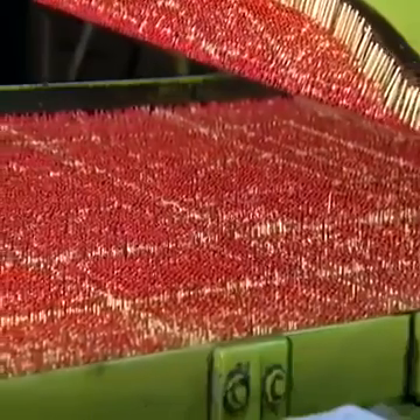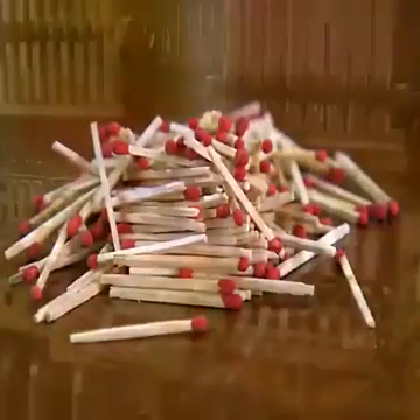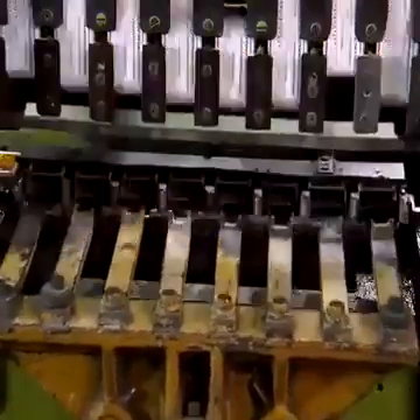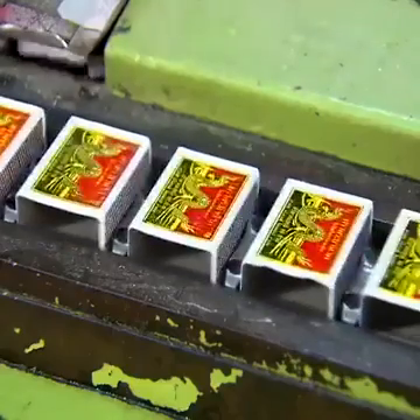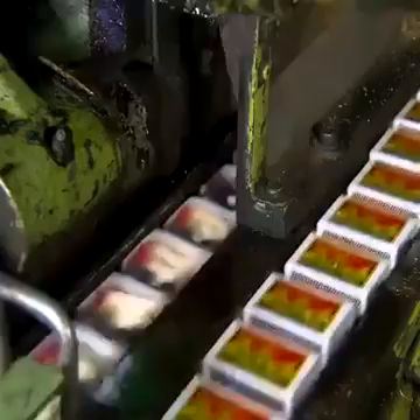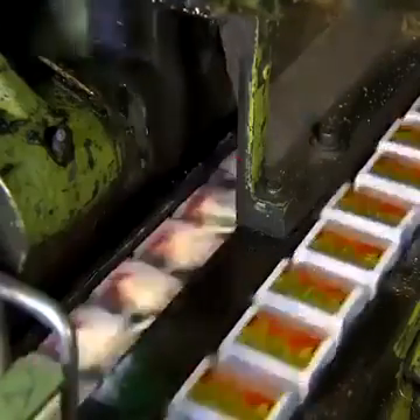Once the heads are dry, the finished matches are ready for packaging. The filling machine routes the outer and inner match box liners onto parallel conveyors. On a high-speed line, the machine can process at least 500 boxes per minute. The finished matches come off the match bar and the filling machine places them into the inside liner, processing about 200 matches per second.